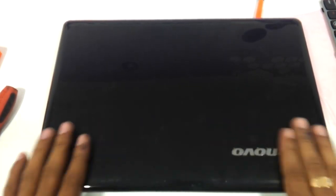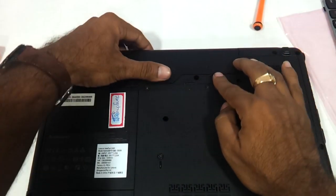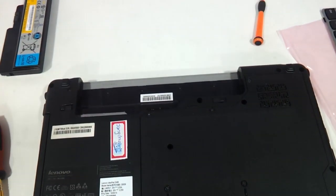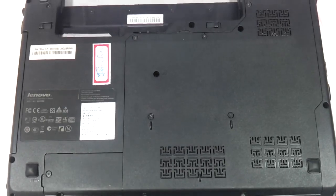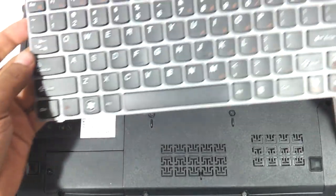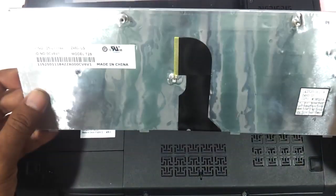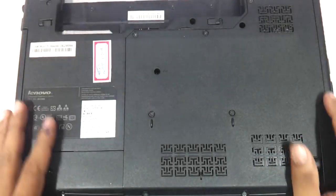First thing first, you need to flip the laptop and remove the battery. We already have the new keyboard that has to be replaced. The Lenovo Z460 keyboard costs around 2500 rupees in India. So let's keep it aside.